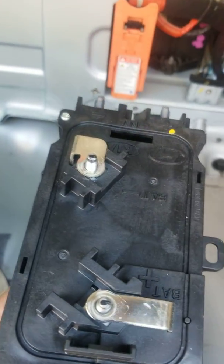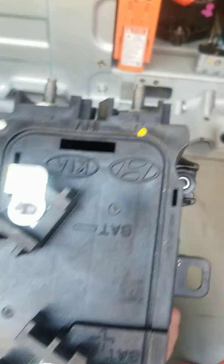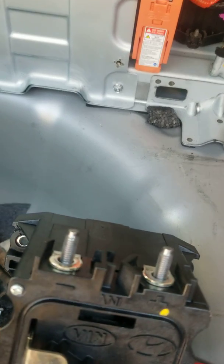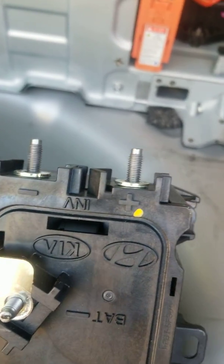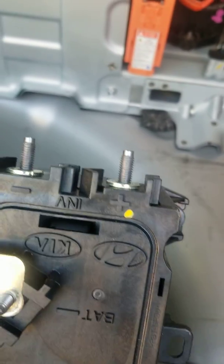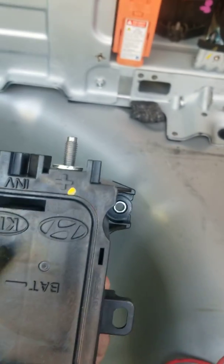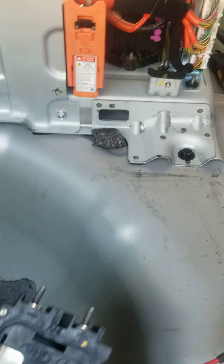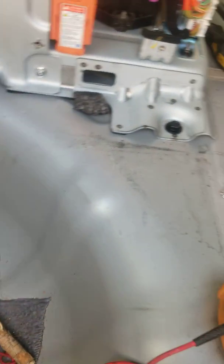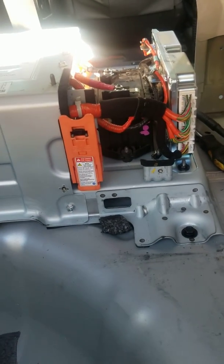You're going to have two cables held down by ten millimeter nuts — those come from the hybrid battery. You'll also have two more ten millimeter nuts here; those cables run from the battery all the way to the front engine compartment, where I believe they are attached to the HSG — the hybrid starter generator — on the motor.